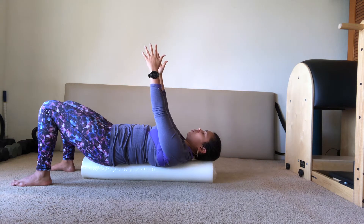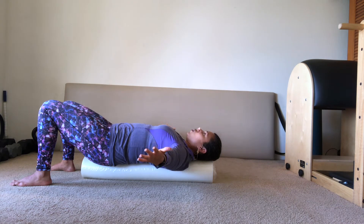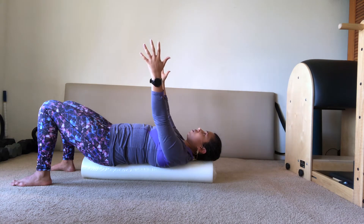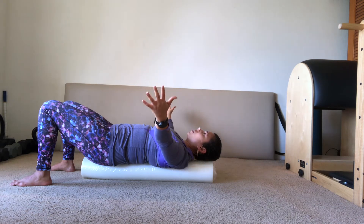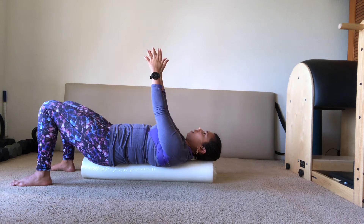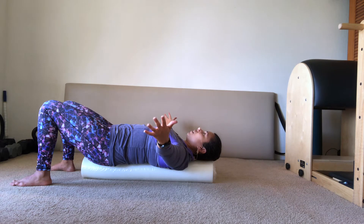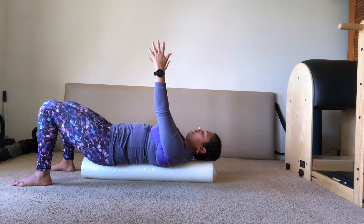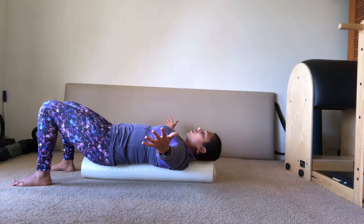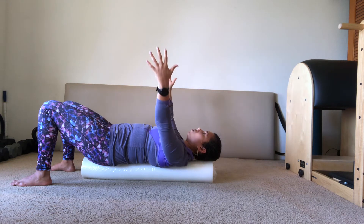It feels great here — laying down on my back, I can feel my back opening up. I was doing a lot of computer work earlier today, so it's nice to stretch my pecs and feel my upper back opening as gravity helps settle me onto the foam roller. Two more — remember your belly is still pulling in toward that back. Imagine your shoulder blades are doing the same thing your arms are doing: hugging around your rib cage and coming back toward your spine.